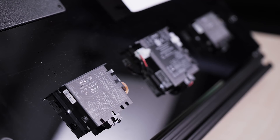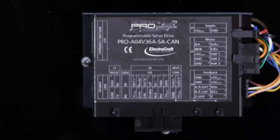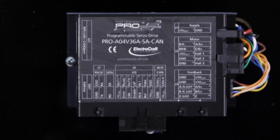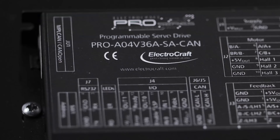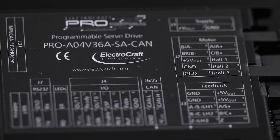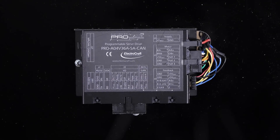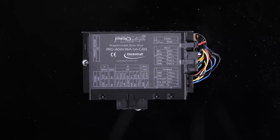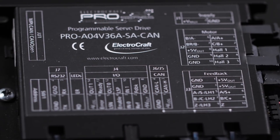For applications that require advanced control capabilities, there's ElectroCraft's Pro Series. The Pro Series drives incorporate a fully programmable motion controller with built-in networking and are available in a variety of hardware configurations, including standalone, PCB mount, or as part of an integrated motor drive solution. Whether you're controlling a single drive or multiple drives in a networked system, configuration and programming is easy using ElectroCraft's powerful Motion Pro Suite software.